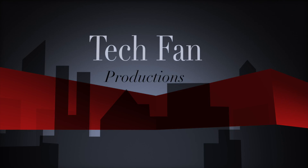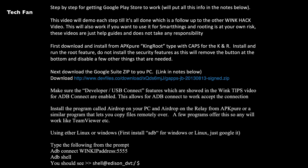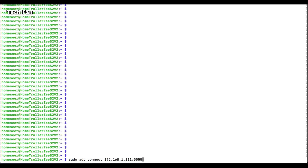TechFan Productions here, coming at you with another video on how to root the Wink Relay as well as install the Google Play Store and get it to work. Here are some tips: you can pause and play back, and I'm going to put all this stuff in the notes. The big thing here — you need to download this particular file listed here. This is the Google Play Store application, which will install after we root the device. I'll go through everything step by step, including the ADB shell and all the other things.